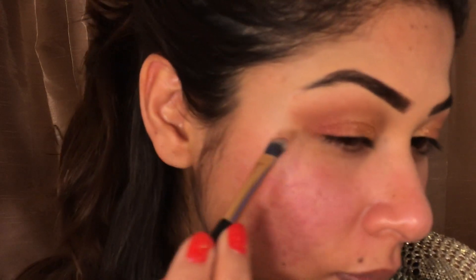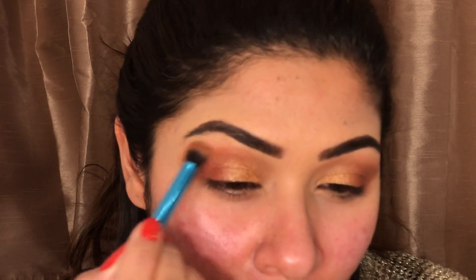I'll take this golden color for my eyelid and the inner corner of my eyes and mix it in with my finger. Sorry, my video is really blurry — I forgot to focus and didn't realize until now. I'll then take a slightly darker color and mix that in with the golden to give it a blend, using the fluffy brush.